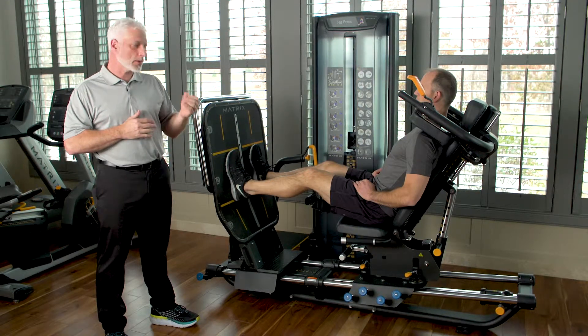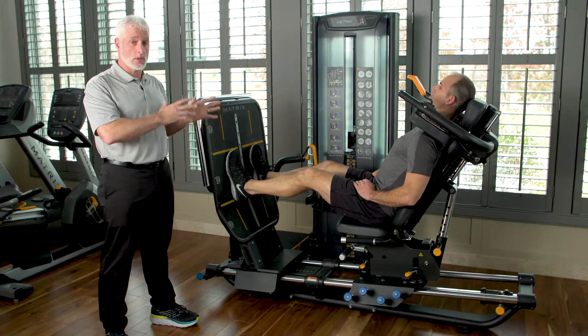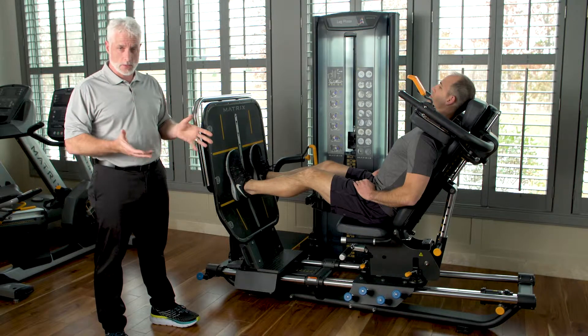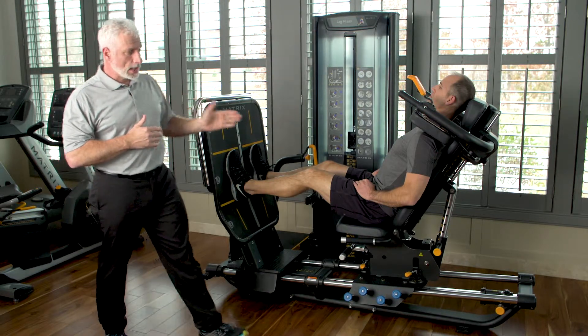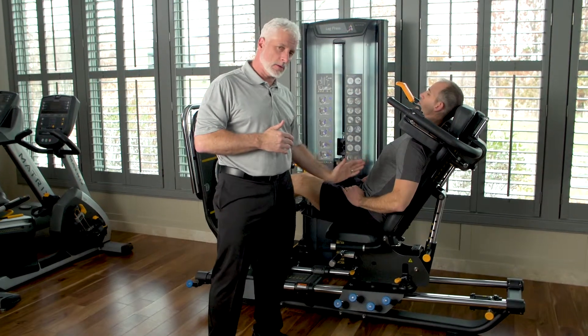In this case, we're going to assume this person has a posterolateral left disc herniation. We're going to demonstrate with the leg press how you can use this machine with that type of diagnosis. I'm changing the angle of the seat to make sure that I'm not causing compression of the spine.